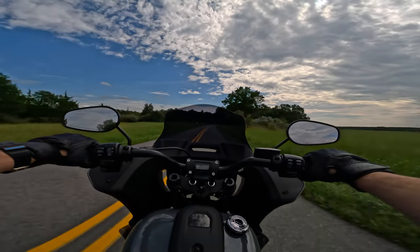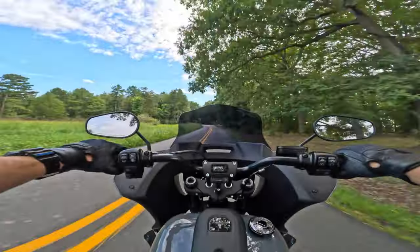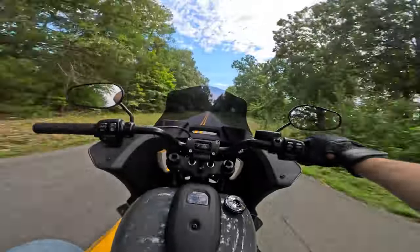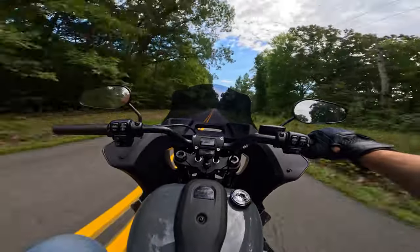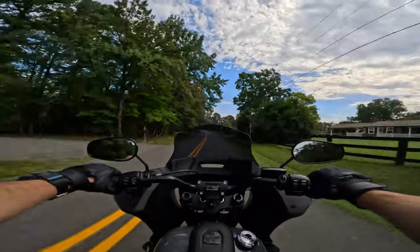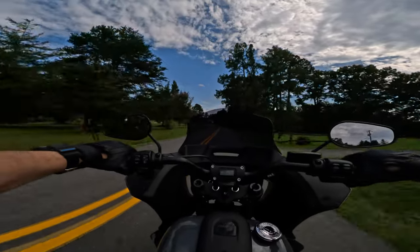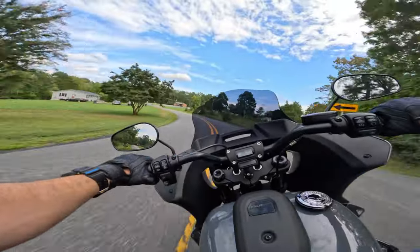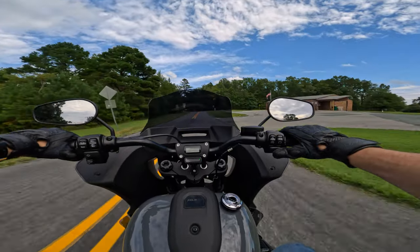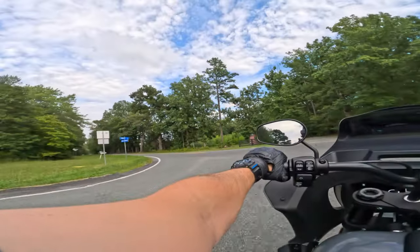Depending on your height, if you're around 6 foot or 6'1, you may want to consider going with the Clockworks 10 inch shield. The wind is hitting me right at the very top of my helmet. If I crane my neck and really sit up, it's still not as bad as the stock shield — it still helps. I'd say up to six feet you should be okay. And if you have a longer inseam with most of your height in your legs, you could be 6'2 and have no issues at all.